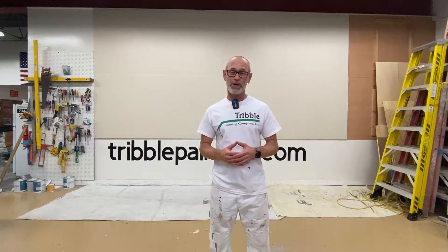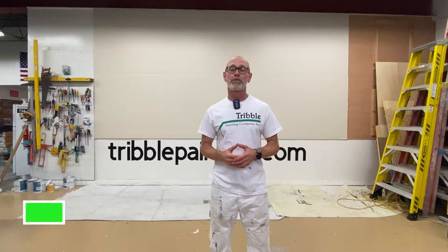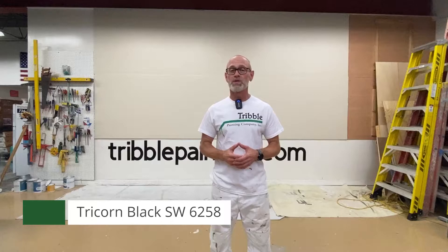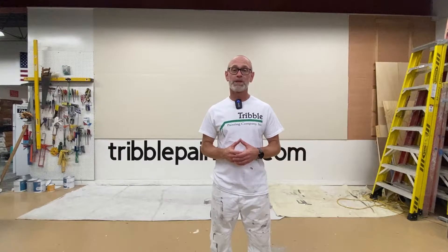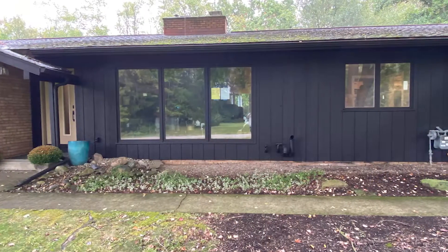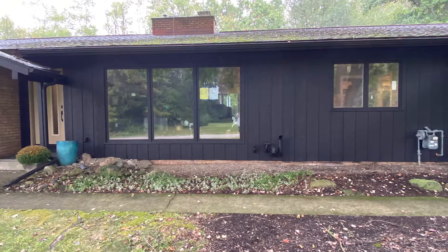Hi there, Todd with Tribble Painting. Welcome to The Wall of Color. Today on the wall we're going deep, we're going dark. We're using Tricorn Black from Sherwin-Williams — their Emerald Designer Series in the flat. If you're not familiar with this color, you're probably going to start hearing about it and seeing it on houses. We've been using it a lot this year, both inside and out.